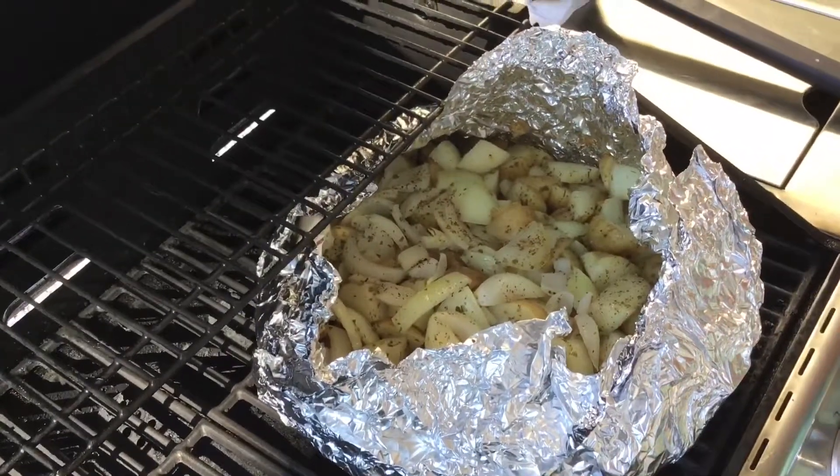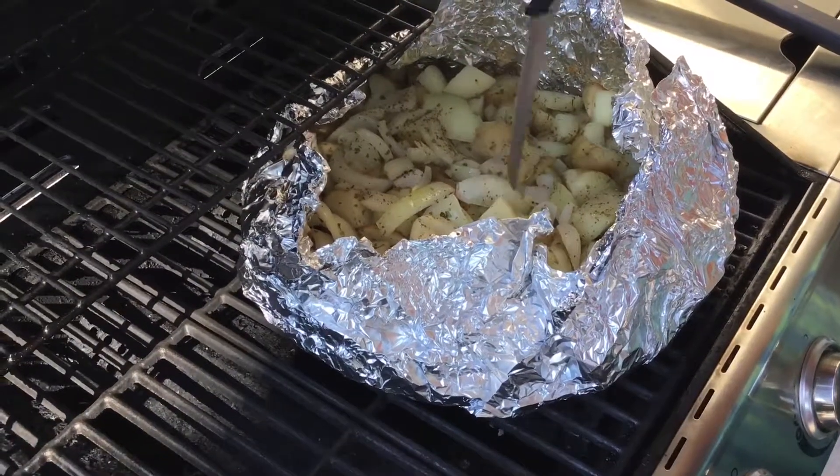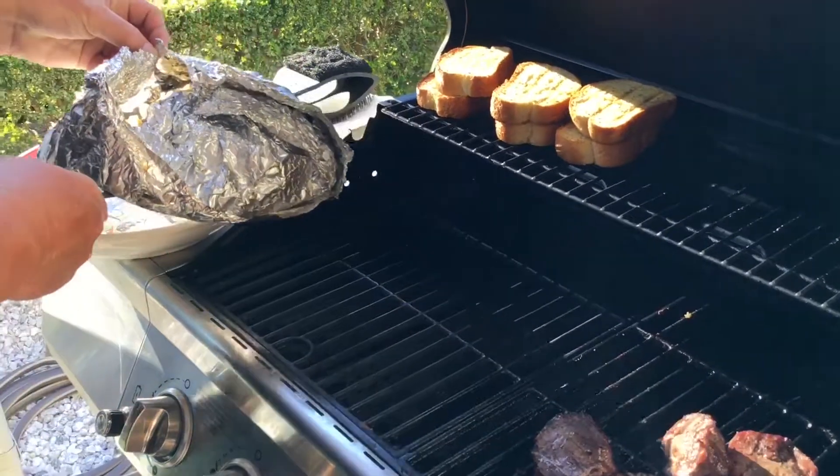Check it after about 45 minutes — if the potato isn't falling off the knife, keep it cooking another 20 minutes, or until the potatoes are soft. If you're using a full five-pound bag, it'll take about an hour and 20 minutes to cook.